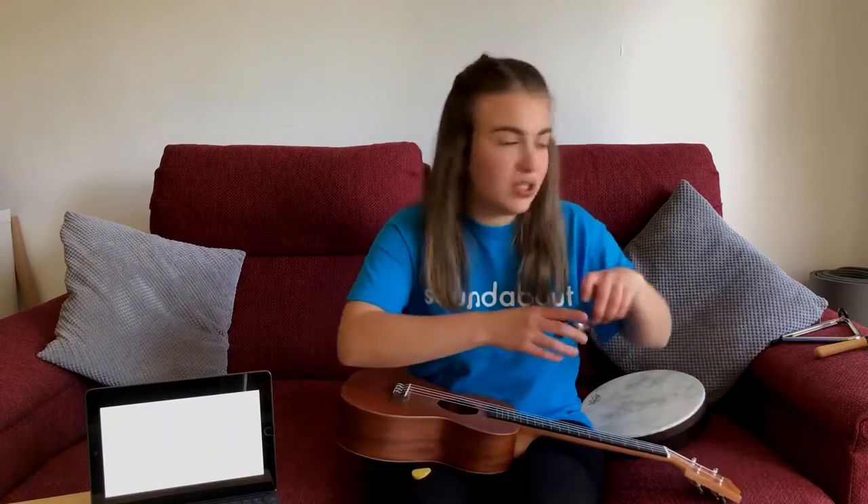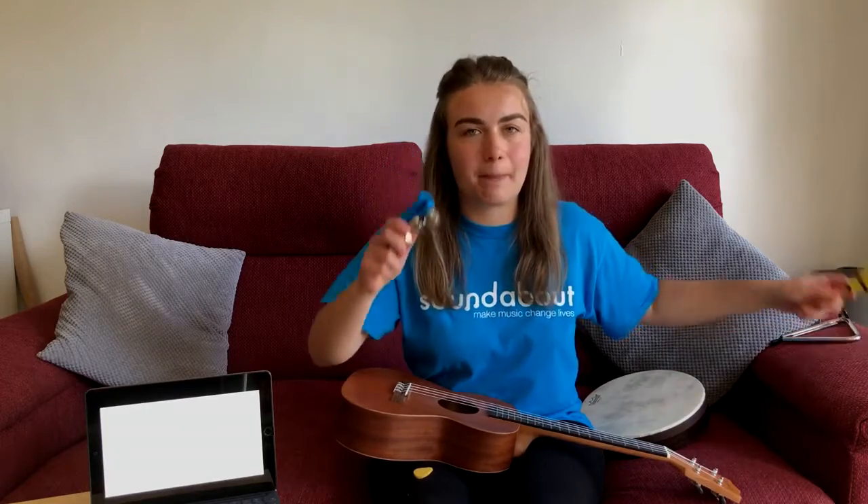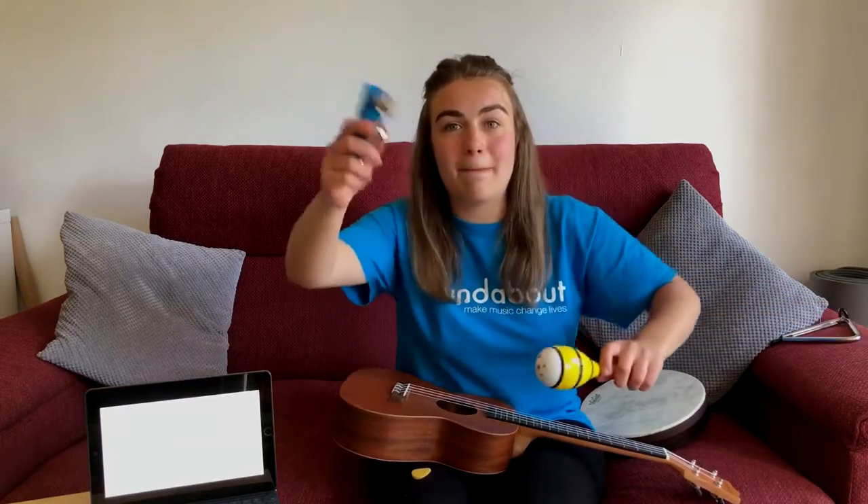Great! Today we'll be adding some instruments to the sounds. On Tuesday I asked you if you could bring something possibly that you could shake — a shaker or some bells.